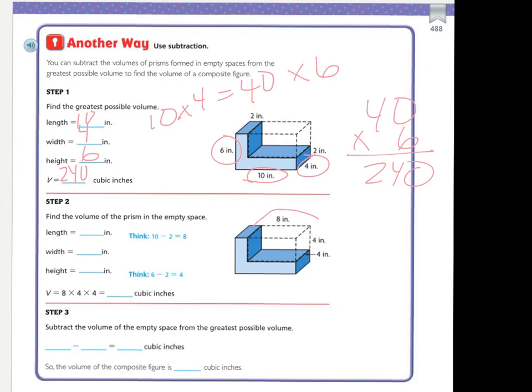Now we're going to find the missing area. The entire bottom was ten, and this little tiny bit was two. If I take the two and subtract from ten, what's left over is eight — so this little part is eight. And to find this missing part: if this whole thing is six and this bottom part is two, then this missing part must be four. So the length right here is eight, the width is four, and the height is four.